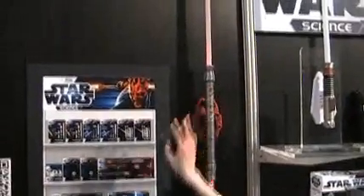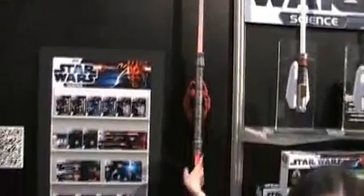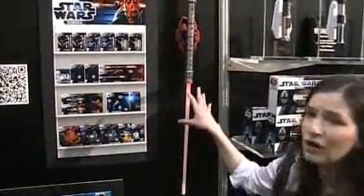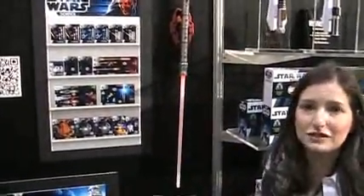The cool thing about this is you can turn it vertical or horizontal on the wall. And just like our other ones, you build it and then mount it on the wall.